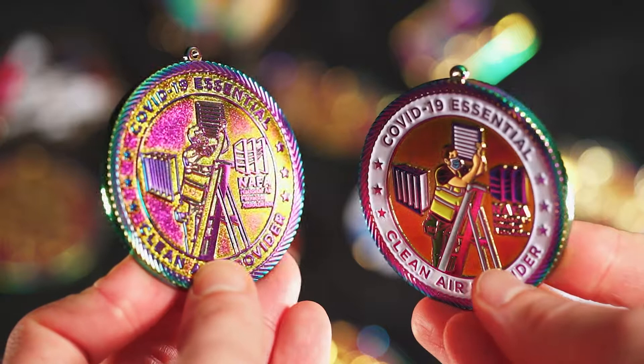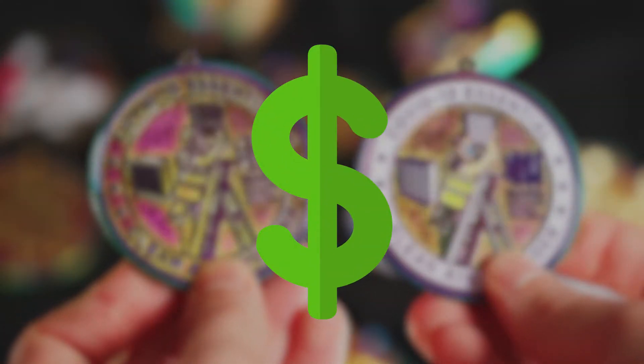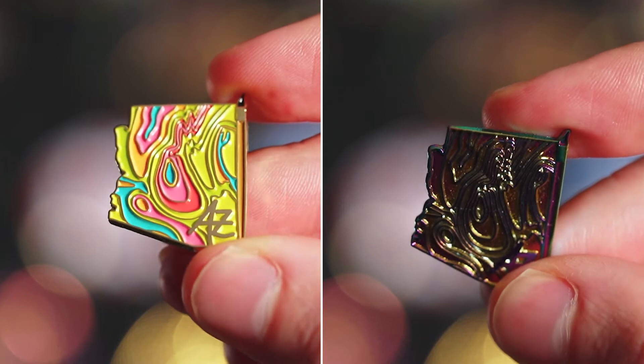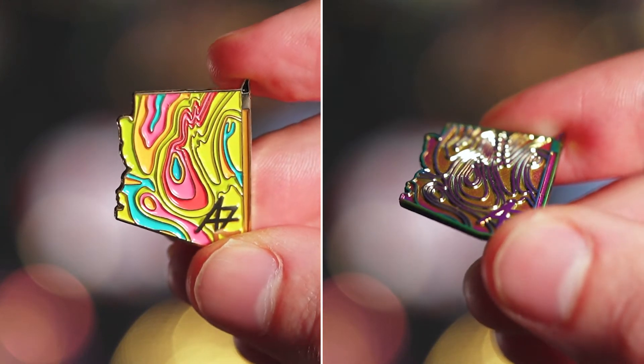Creating a color variant is cost-effective as well. You only have to pay a small fee for the new version. On all of our orders, the price per piece goes down as you order in larger quantities. Creating a color variant gives you a unique product without giving up the lower pricing of a larger order.